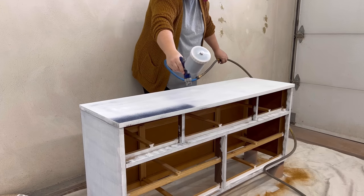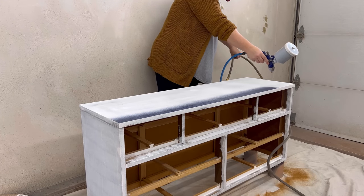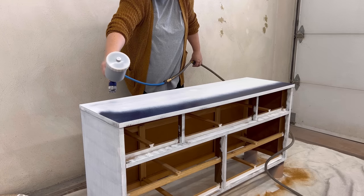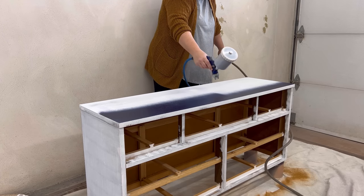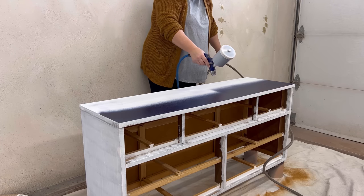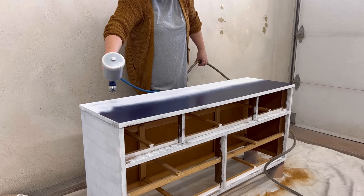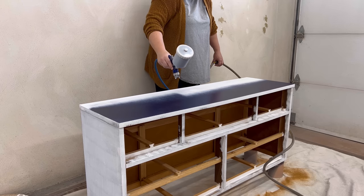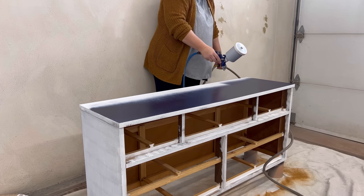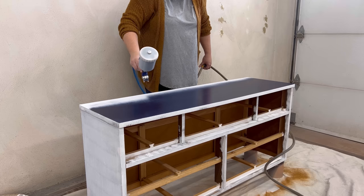As I was spraying this first coat I wasn't really loving the spray that I was getting — it was really splattery and not flowing out of the gun as fine or as well as I'd hoped. This happens every so often when I haven't cleaned out the sprayer well enough between projects, so I decided to finish up this coat and then break down the gun and give it a really good spa day.